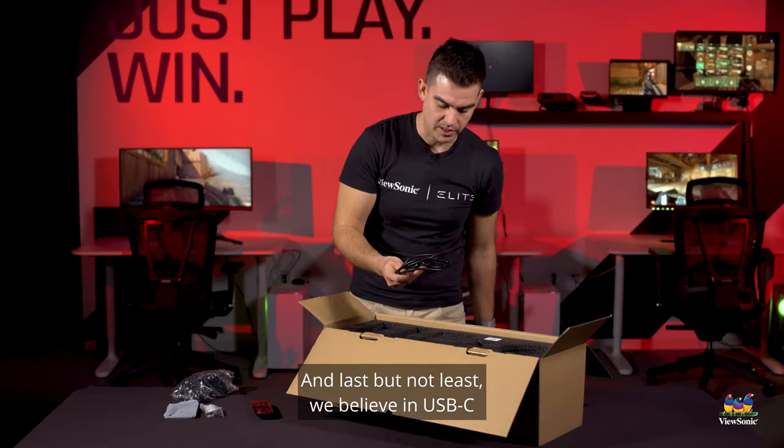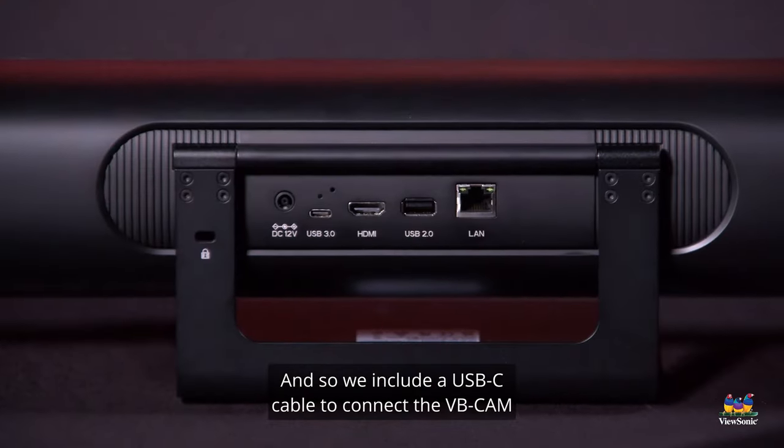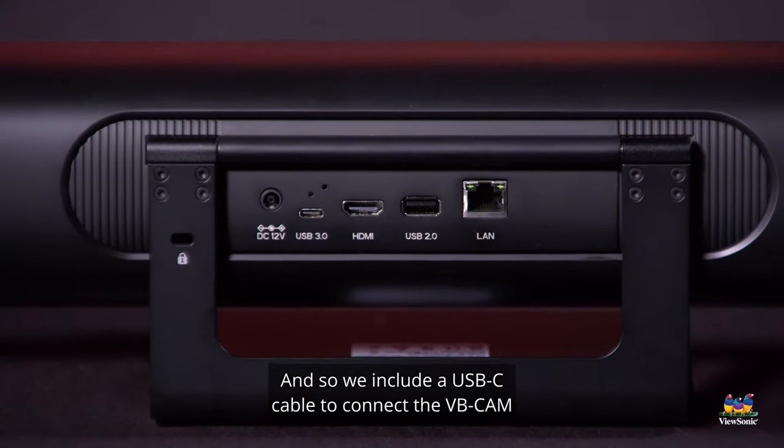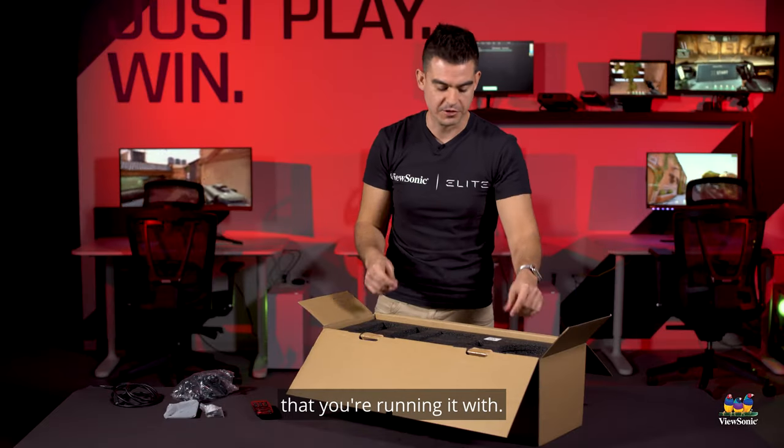Last but not least, we believe in USB-C as the connector of the future, so we include a USB-C cable to connect the VBCAM to your system or to any other system that you're running it with.